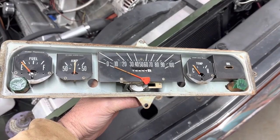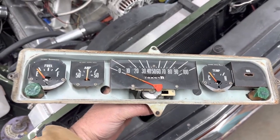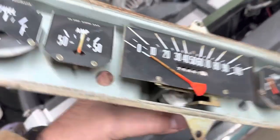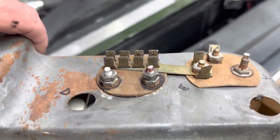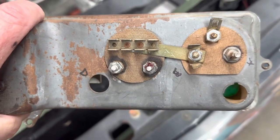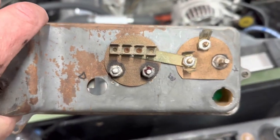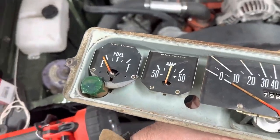Here's another view of that 70 cluster. You can see where the amp gauge is and its relationship on the back — those are the two posts I was telling you about. The positive and negative that runs the entire system essentially runs through it, and then this gauge just determines the amount of draw on it.